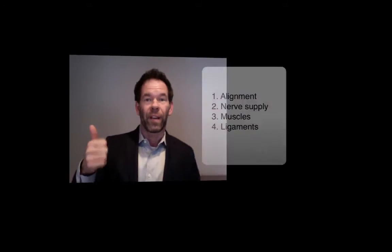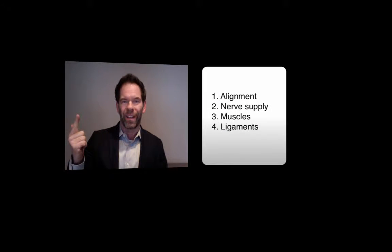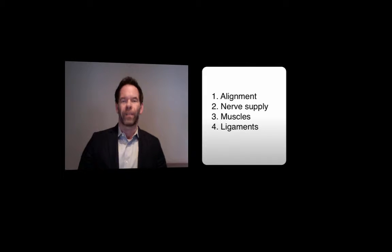The next thing we want to focus on with the joint: we've got joint alignment, we have nerve supply, we have local muscle treatment. The next thing we want to look at is the ligaments.